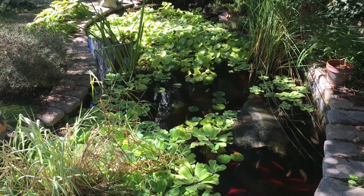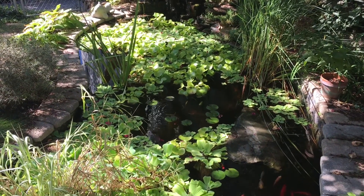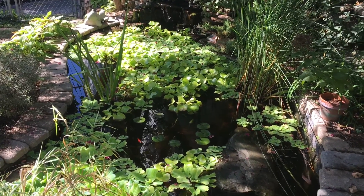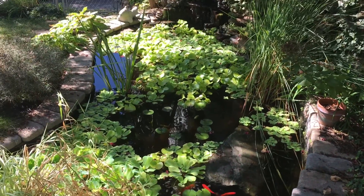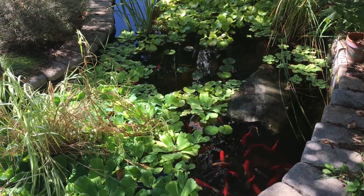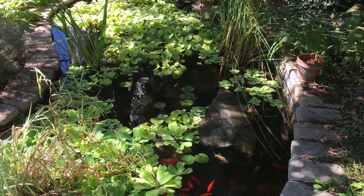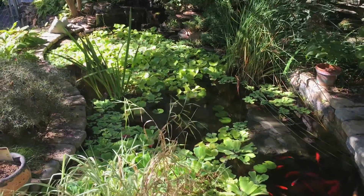Hey, what's up YouTube, Respy here. Today I'm going to be doing some maintenance on the pond out here. I need to start removing some of the plants that are in here and get it ready for winter time. These things are going to be dying back soon, so I'm going to pull them out now — they've served their purpose. Just kind of clean it up and get it ready for winter time, so let me go ahead and pull these out now.